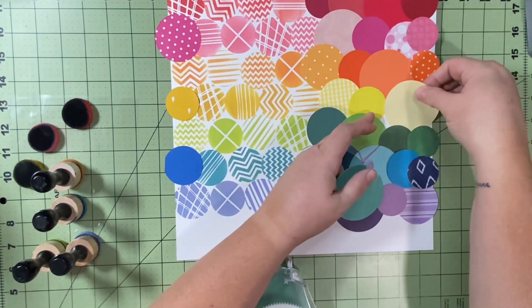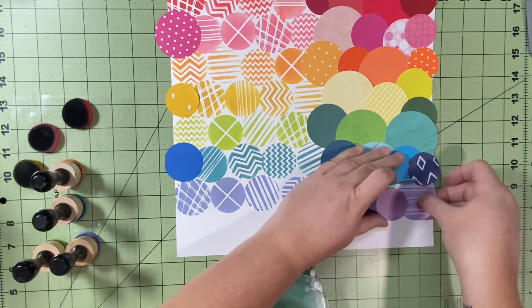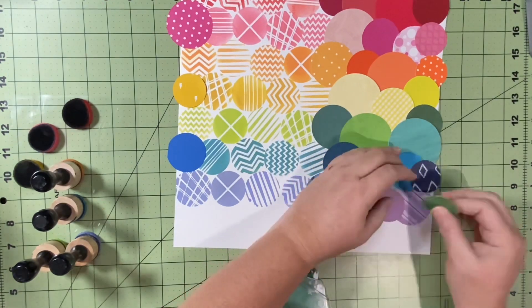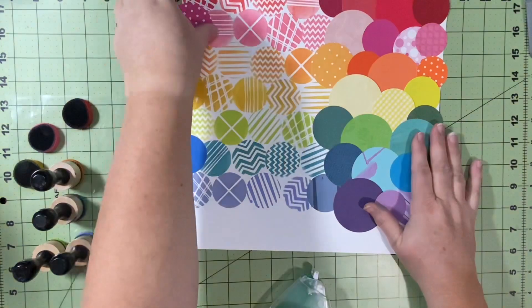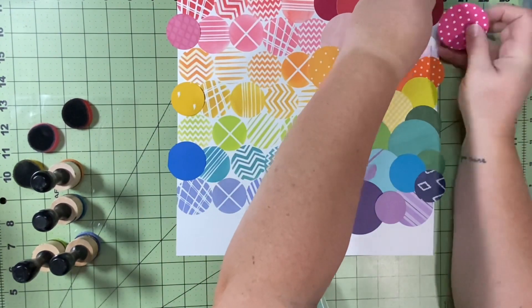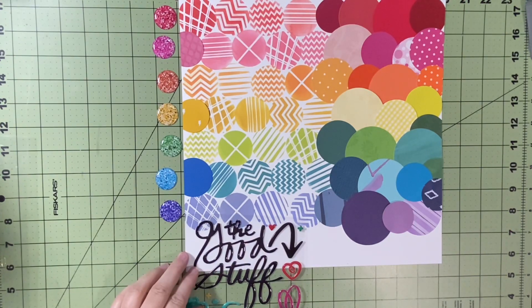I could have matted it in black, which would have made all of these colors pop even more, but I do love the way this turns out. When I'm done, I'll trim all those circles hanging off the edge. I don't want it to be fully covered — I'm fine with white peeking through between where the circles curve — but I don't want a big gap anywhere. Once I trim off the hangover you'll still see a little bit of white here and there, and I'm perfectly fine with that. I move the pink one and add circles in pink, yellow, and blue to make everything continue throughout.